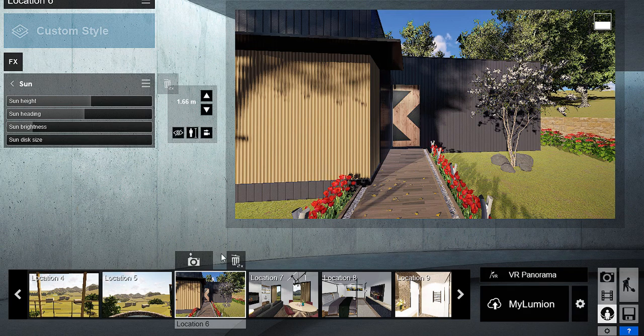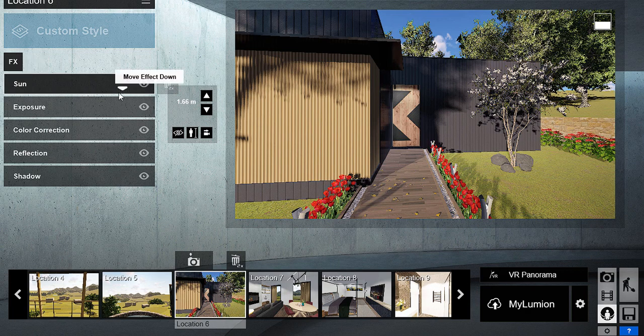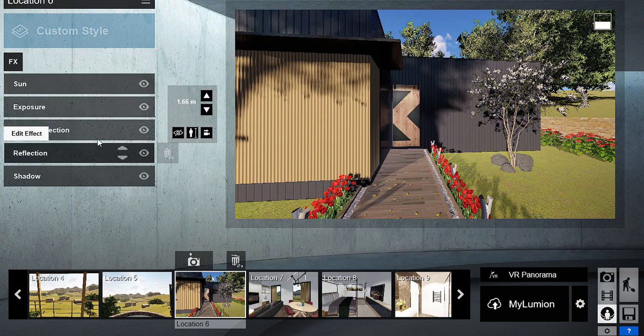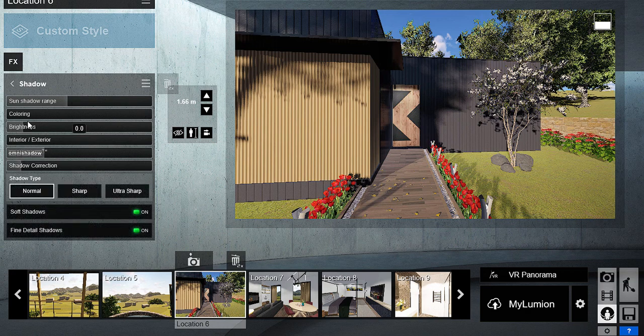Now it's time to add some effects. I'm configuring the settings for one camera, so I can save it and then copy it to each of the other cameras. Lumion will create panoramas for all the cameras on the model, so make sure to delete the ones that you don't need.